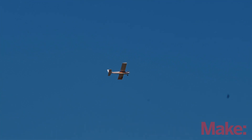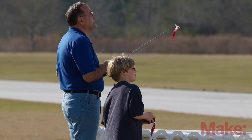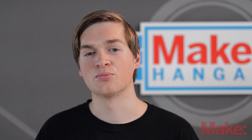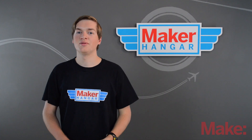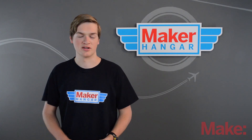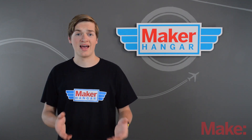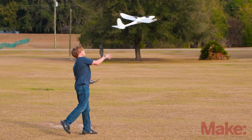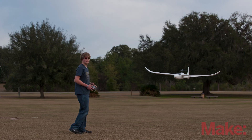I first got into RC when I was about nine with a big gas trainer. I took lessons and flew it for a while but eventually dropped it due to some complications with my schedule, and the gas plane was pretty hard to set up even though it was incredibly easy to fly. Electric planes back then weren't very advanced — they could only fly for a couple minutes on a charge and were very heavy, which made them hard to fly. Fast forward a couple of years and I picked up the hobby again with electric RC planes and immediately found out what I had been missing all those years.